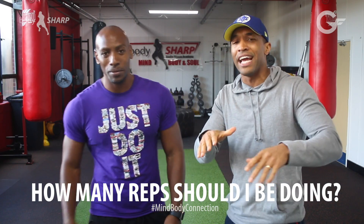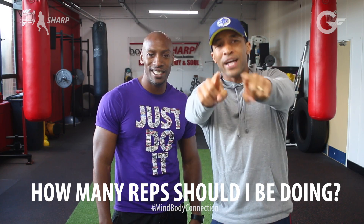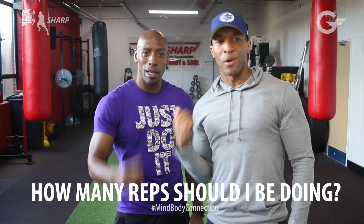Hopefully that answers your question, but once again if you want further details, hit us up. If you've got the questions, we've got the answers. My GenFit Body Shop.